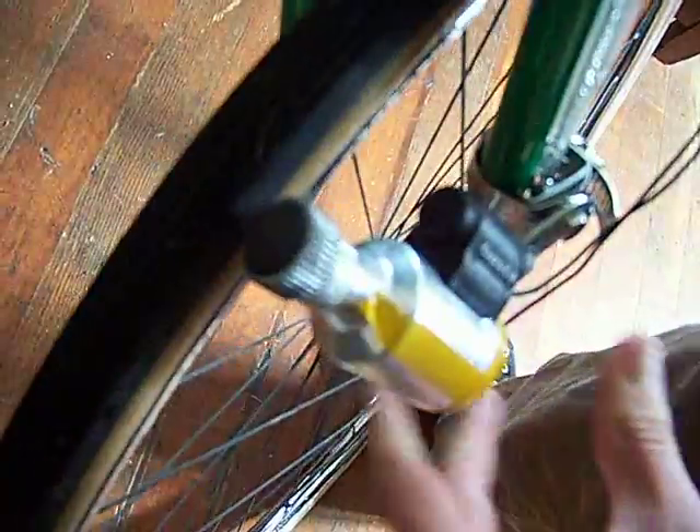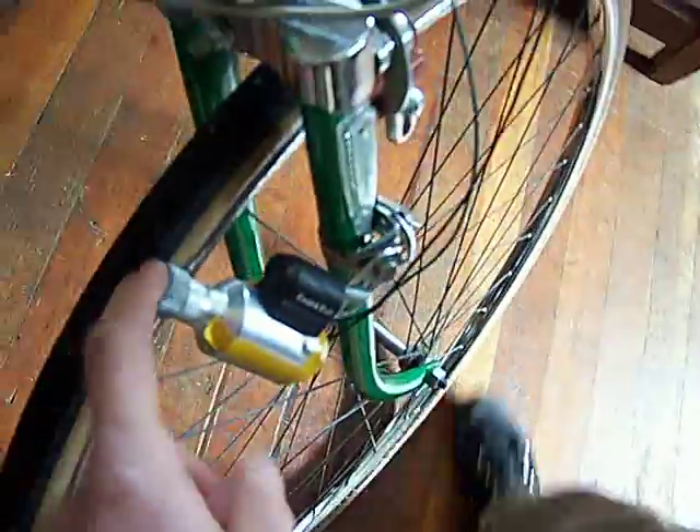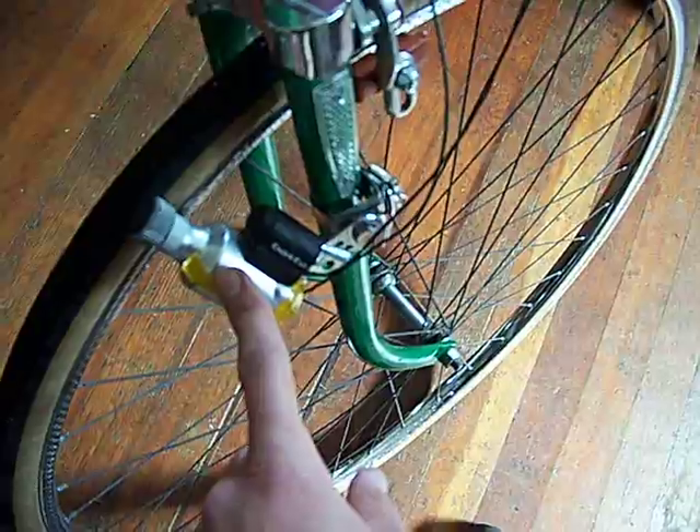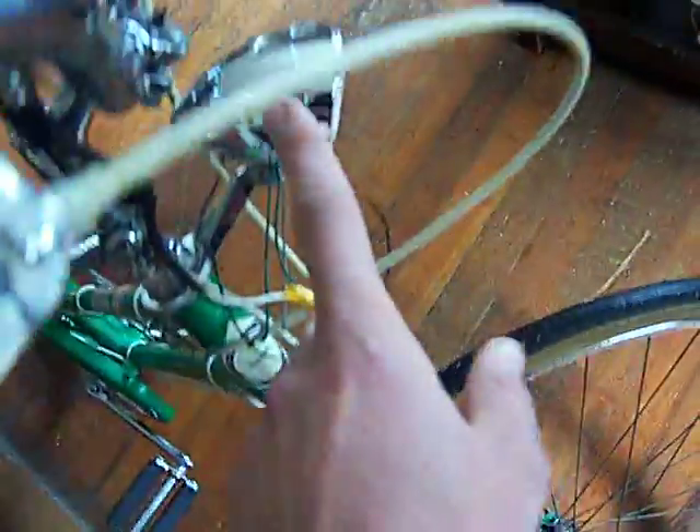You press it down and release and it just applies pressure so it turns. The motor spins, but dynamos on bikes create AC electricity and it sends the electricity up the wire.